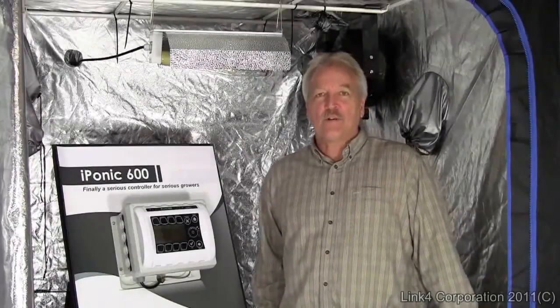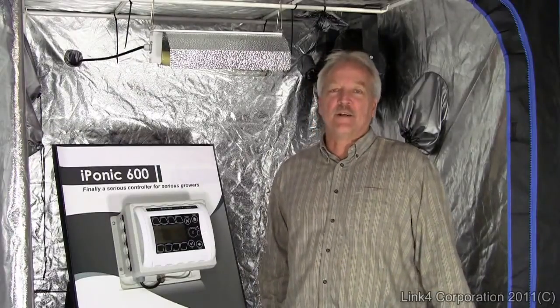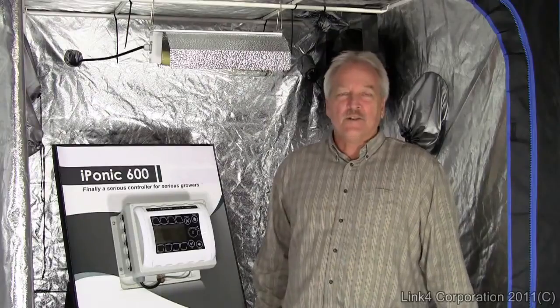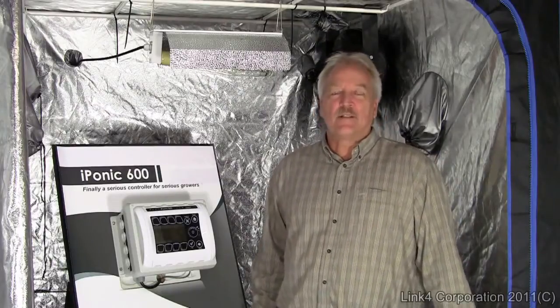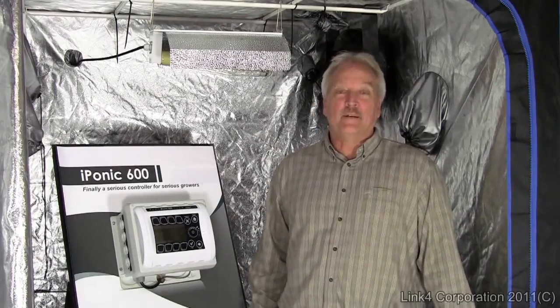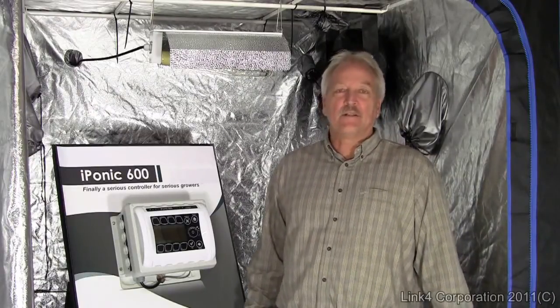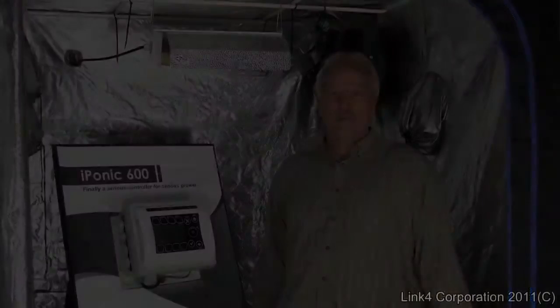So who is Link 4? Link 4 is a professional manufacturer and designer of greenhouse controllers. We have installations across the country and we specialize in electronic solutions to help growers get better yield. We have all our own in-house design, engineering, manufacturing, customer support, and technical service.